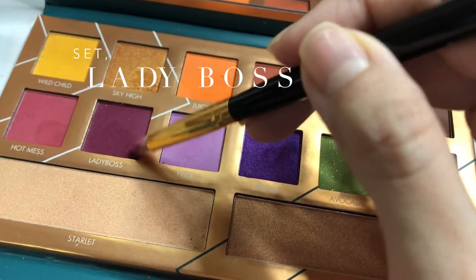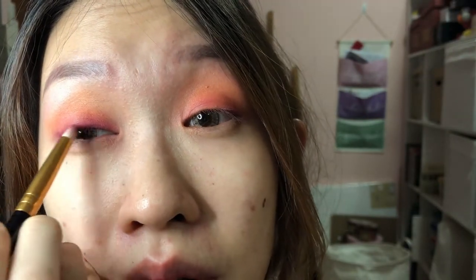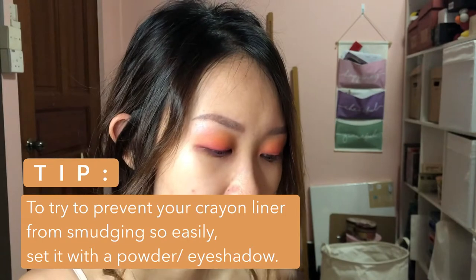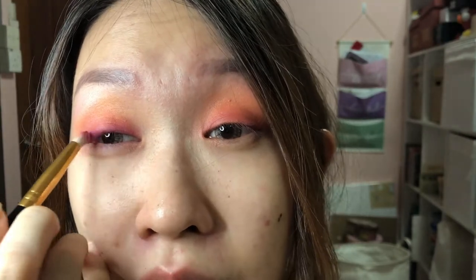I just waterlined my eyes with a brown crayon eyeliner and I am actually going to use Lady Boss — just pat it around the crayon. The reason why I do this is so that the crayon eyeliner wouldn't smudge. You know, we always tend to have this problem where crayon eyeliner smudges hours later, like after 5 hours.